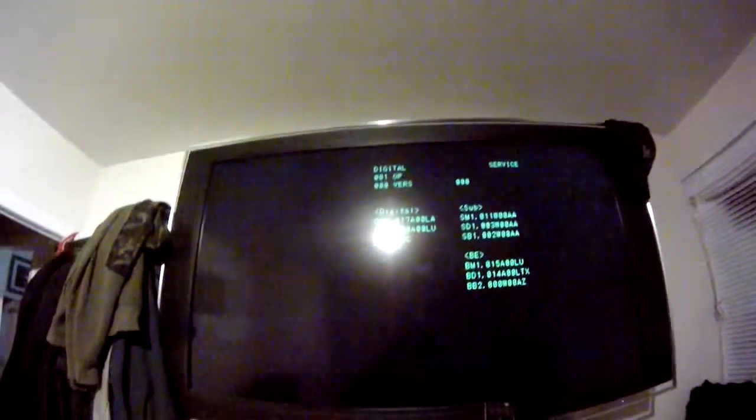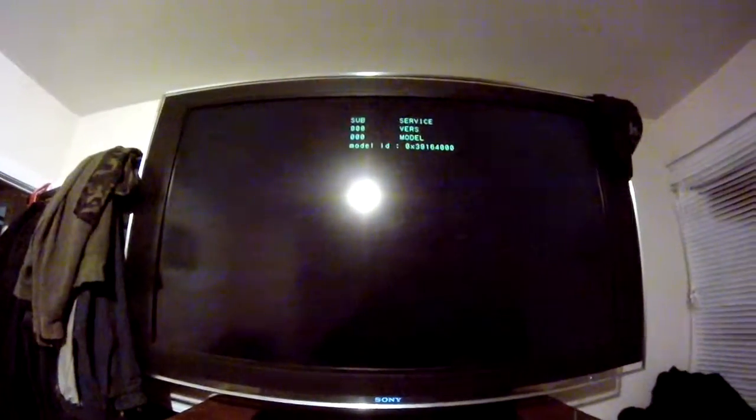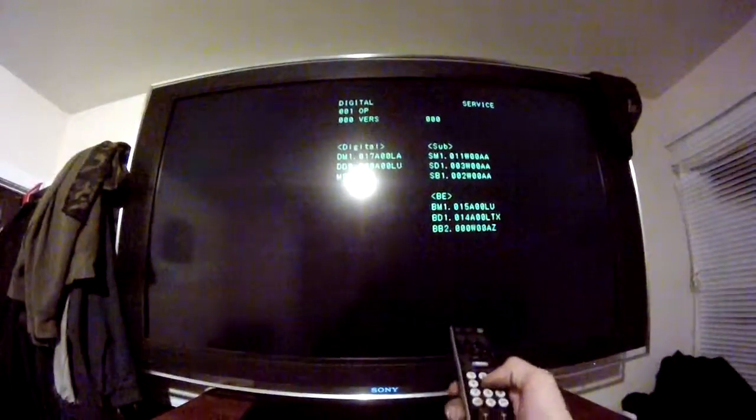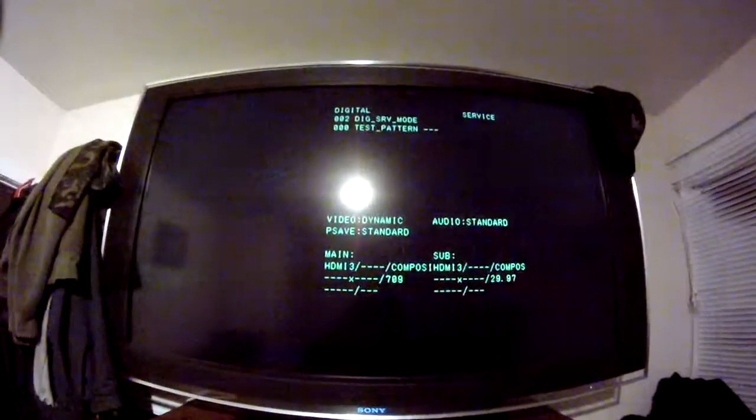Hopefully you can get in the service menu. When you do, push jump, push jump again — actually don't push jump. When you get in the service menu and get to this menu, push 5, and you get to this screen with the test pattern.